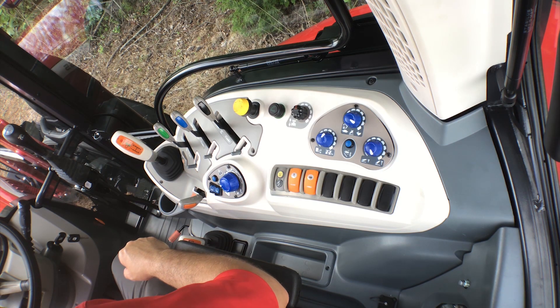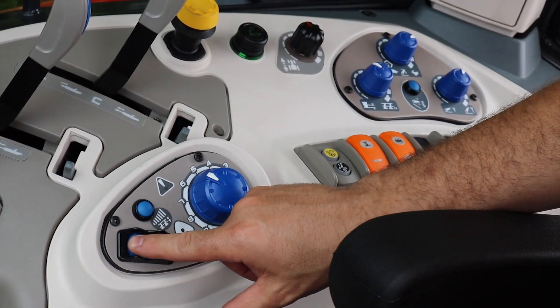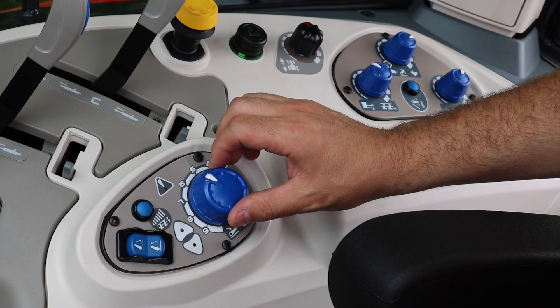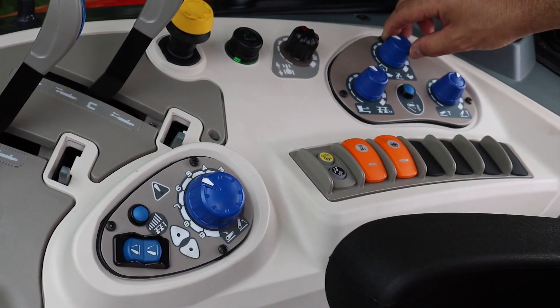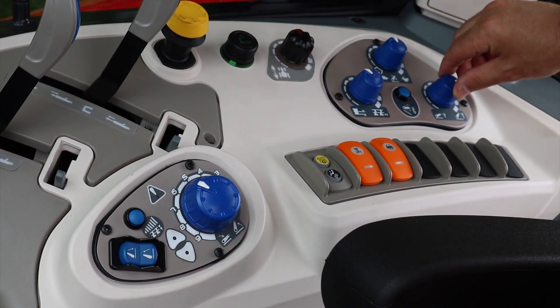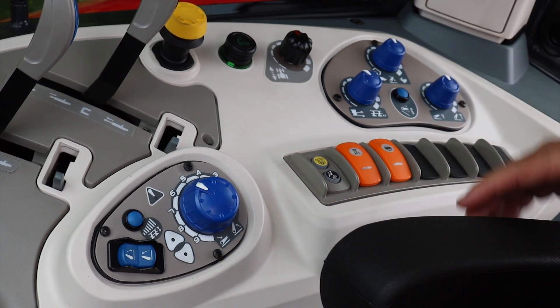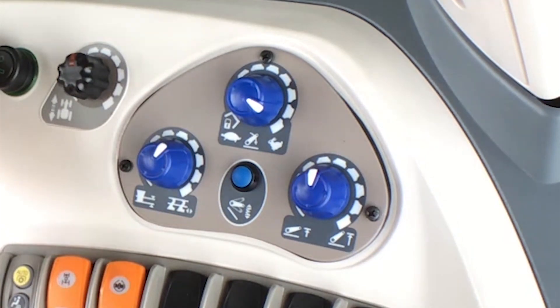The X6 comes standard with an electronic three-point hitch — push button to raise and to lower. You also have your controls for your draft and position, your quick and slow raise, three-point hitch, and your upper and lower limits. These controls allow for the soft-running three-point hitch, allowing you to transport heavy implements without the jarring impact of them hitting as you drive on the road.